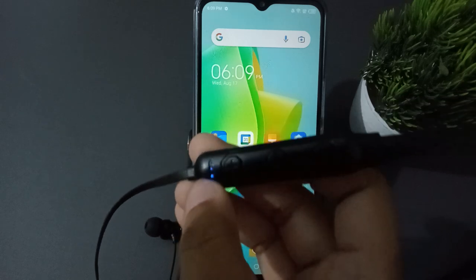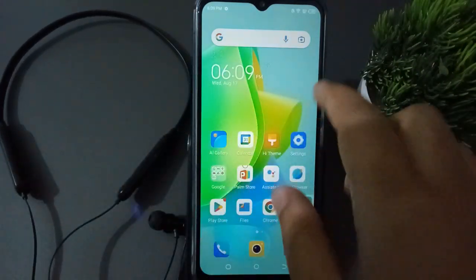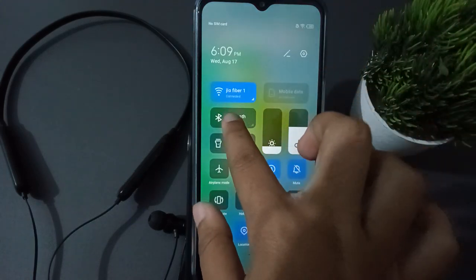The light has turned blue, which means it has been powered on. Now if you want to connect it, move over to the mobile phone and turn on the Bluetooth — just press this option here.